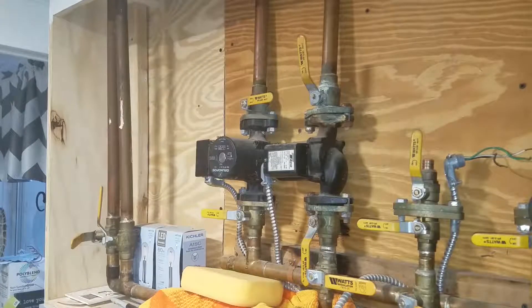Once those are all off, the next thing I'm going to do is attack the electrical. Let me get you guys repositioned so we can take a look at the electrical.